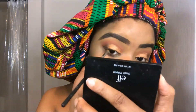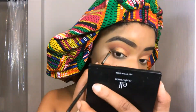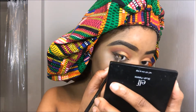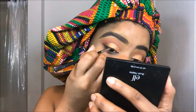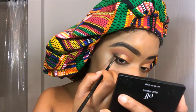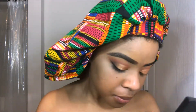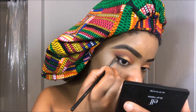Now for the winged liner I am using my e.l.f. cream eyeliner in the color Jet Black, and I'm taking what I believe is an Inglot brush. I'm really taking my time with this eyeliner because this is my second time doing this eye — I messed up the first time because of the winged eyeliner, I was super nervous. So yeah, just be careful whenever you're winging it out.